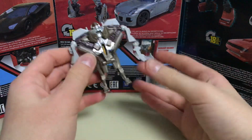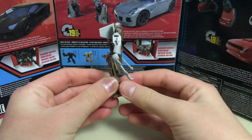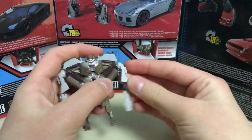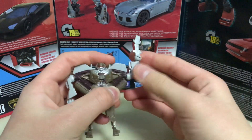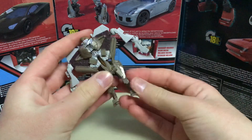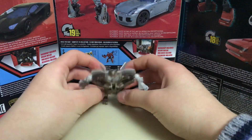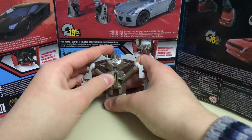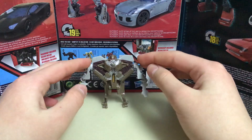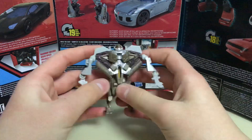The articulation of this figure isn't very good. He can move his arms, but not very freely because parts stick out in the way. The legs can't stand very well, which is kind of annoying — you spend a lot of time making him stand, and when you do, one of his legs looks very weird. Anyway, let's get into the play.